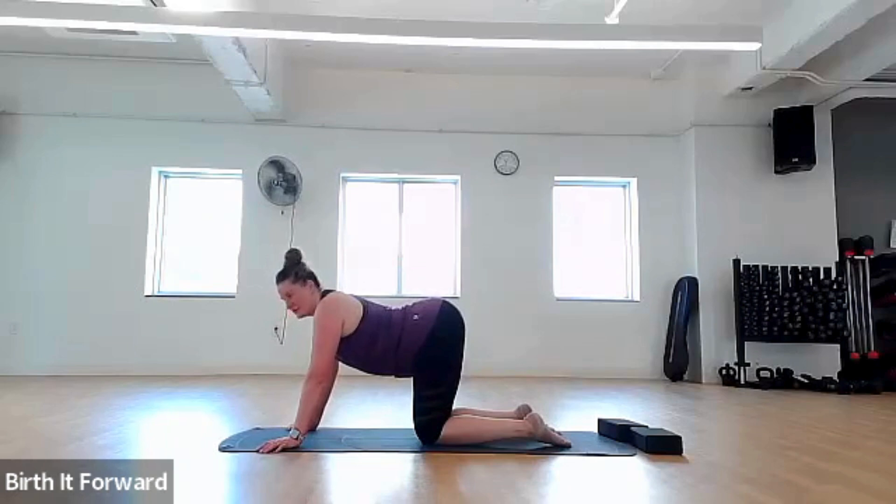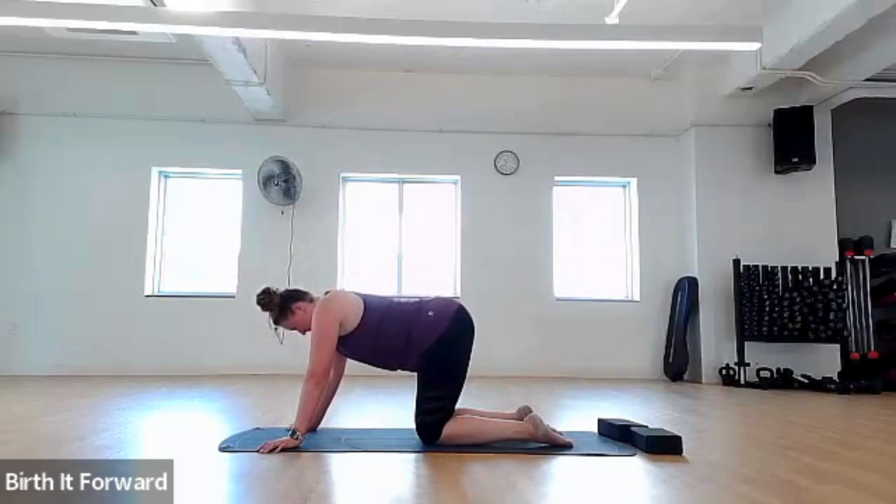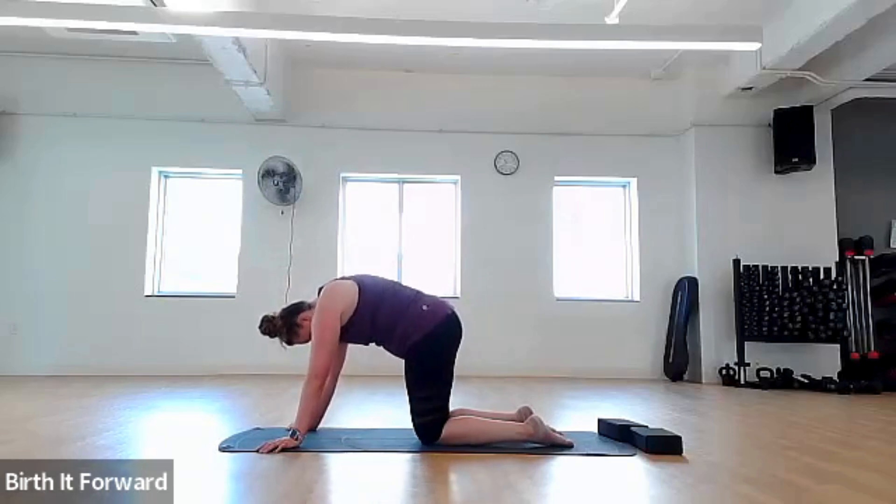Untuck your toes. Drop your belly to the floor for cat. Breathing in as we drop the belly, breathing out as we push our shoulders to the ceiling and tuck our pelvis.